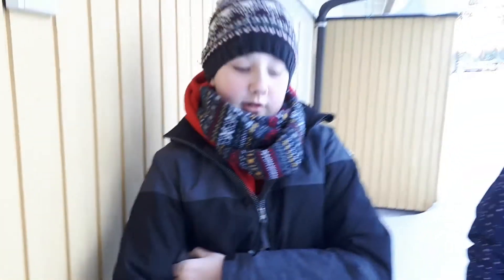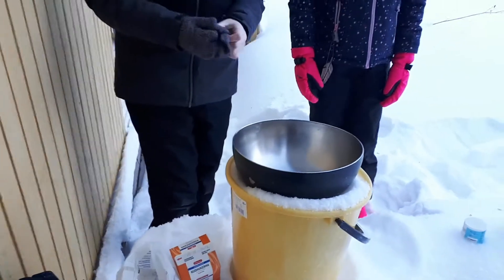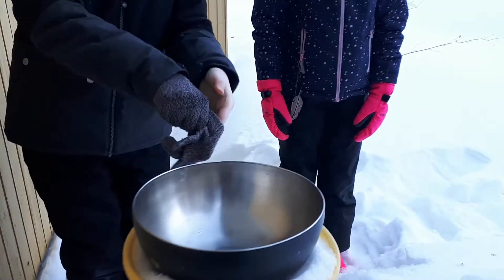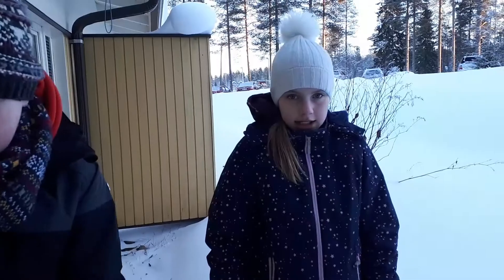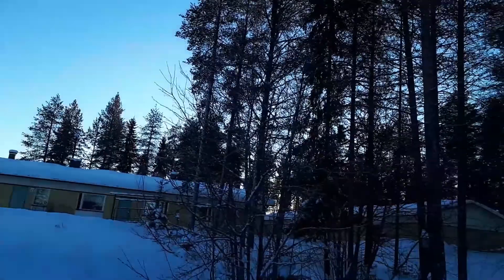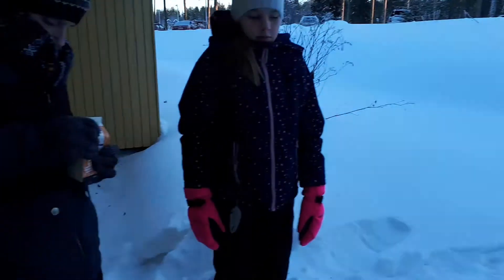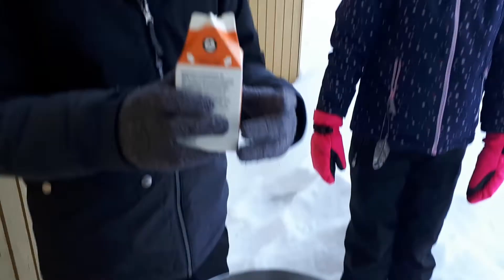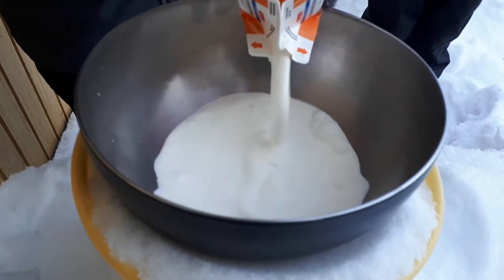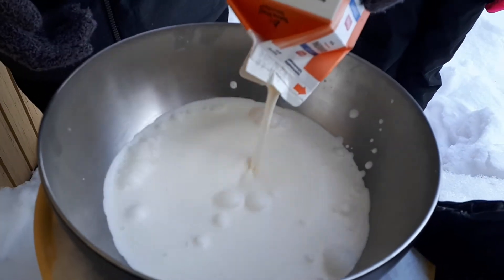Paso 1 ya lo hemos hecho. Ingrediente 1: vamos a añadir la nata. Oye, las yemas del huevo hay que moverlas. Hay que mover un montón de tiempo. Vamos a echar 500 mililitros de nata. Mucha nata para que salga mucho helado.